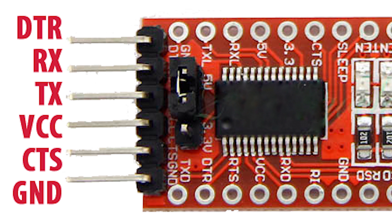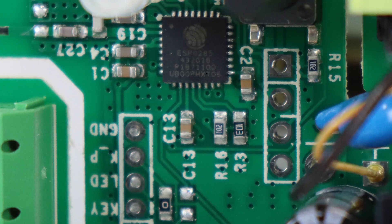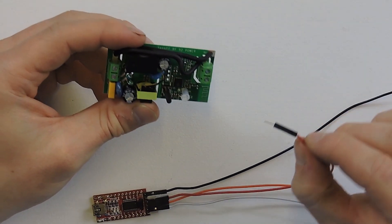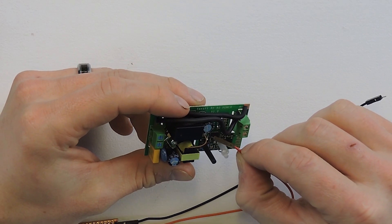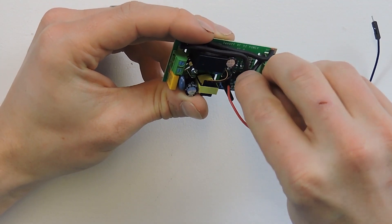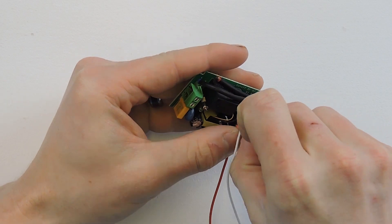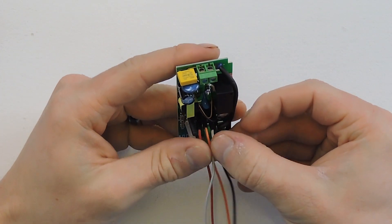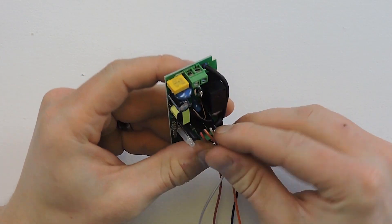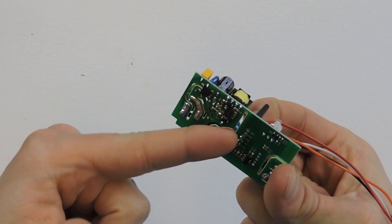So we have ground, skip one unused pin, then VCC for power which I have in red, the orange wire is TX, and the white wire is RX. On the Sonoff itself you'll see four holes where we insert the pins. The hole closest to the button is square — that's where VCC goes. Then TX (orange), followed by RX (white), and then ground (black). Make sure they're all down in there well, and apply a little pressure to all four simultaneously.